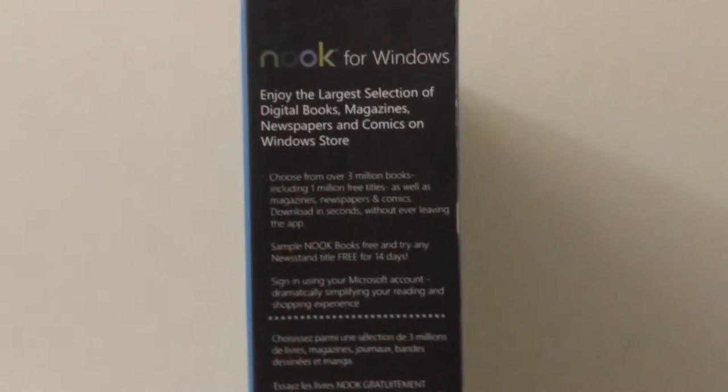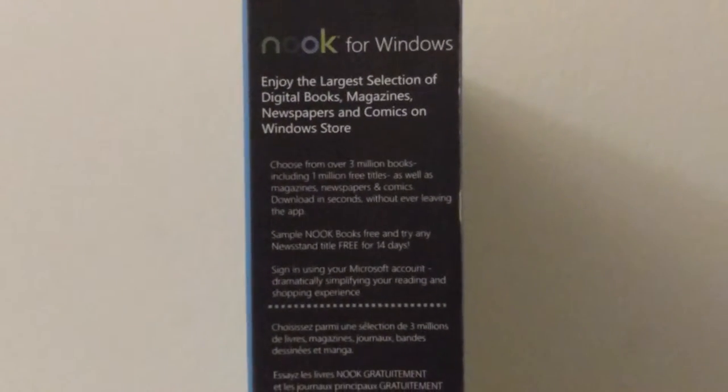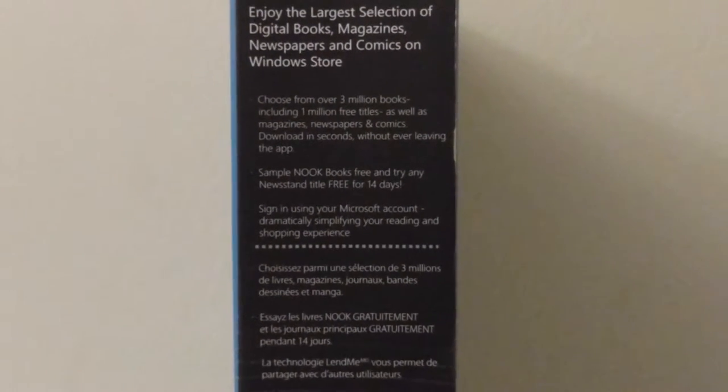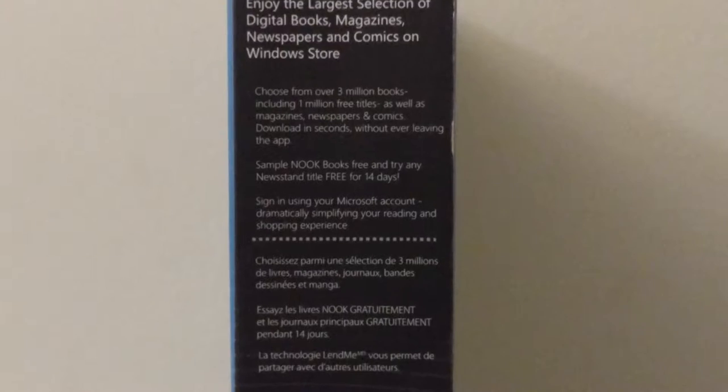It's also a notebook for Windows. Enjoy all your slides for digital books, magazines, newspapers, comics, and Windows. Access over 3 million books and free titles, as well as many comics.